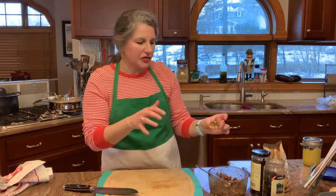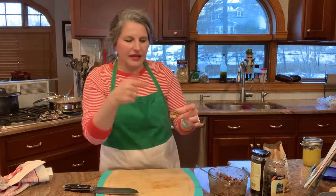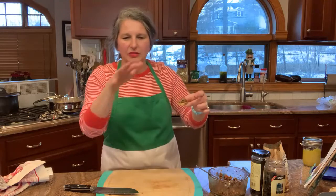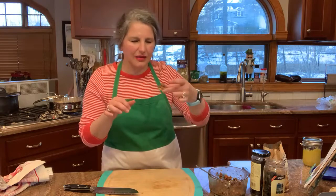You can put everything in there, and then the day of when you're preparing your appetizer, add the tomatoes. Everything else will be all married and the flavors will be amazing, but the tomatoes won't make it icky ahead of time.